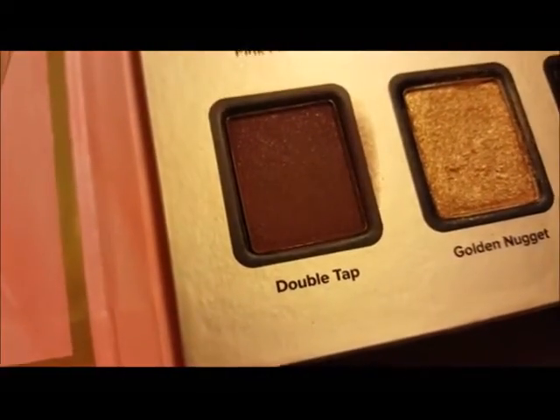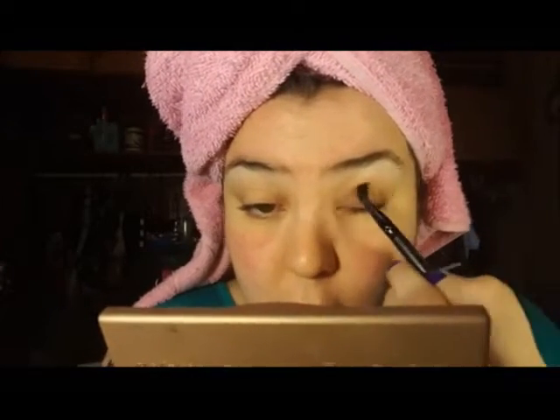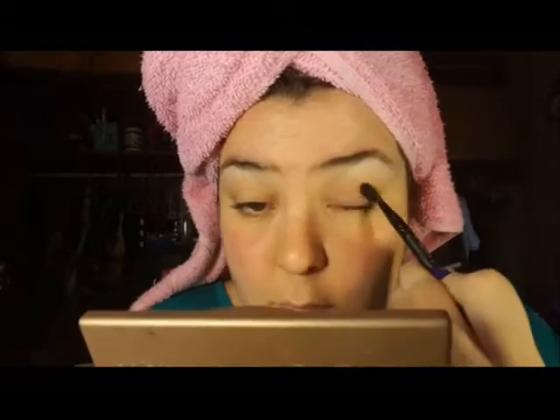Next, I'm taking Double Tap with a dual-ended fluffy brush — I got it from my Wet n' Wild Fergie palette. I love this brush so much, it's so easy to work with and blend eyeshadows out. So I'm taking Double Tap and just blending that all over the lid as well as the crease.